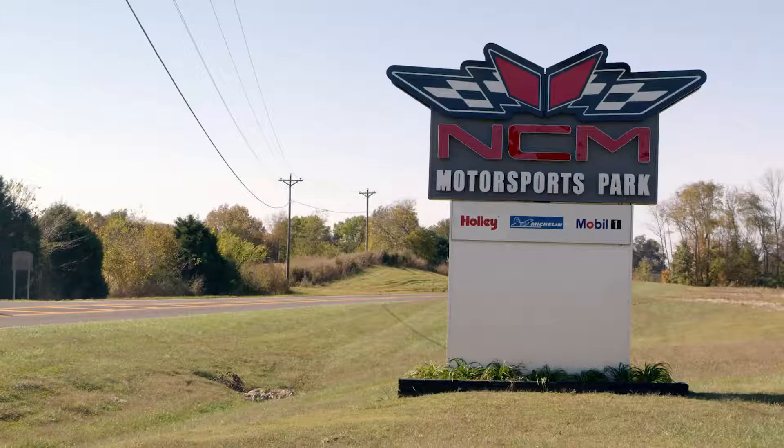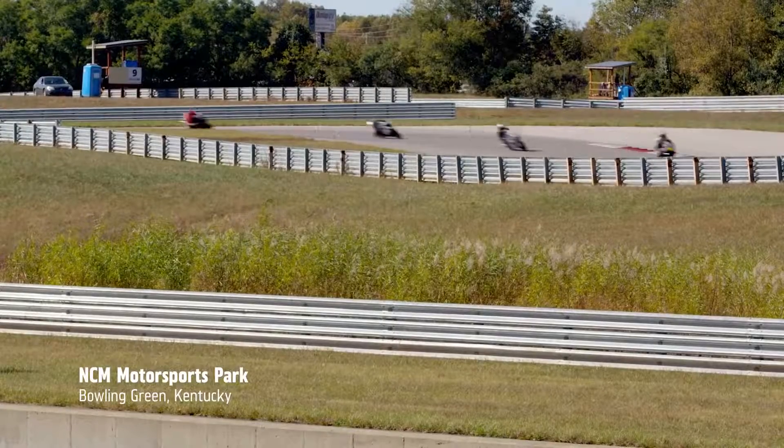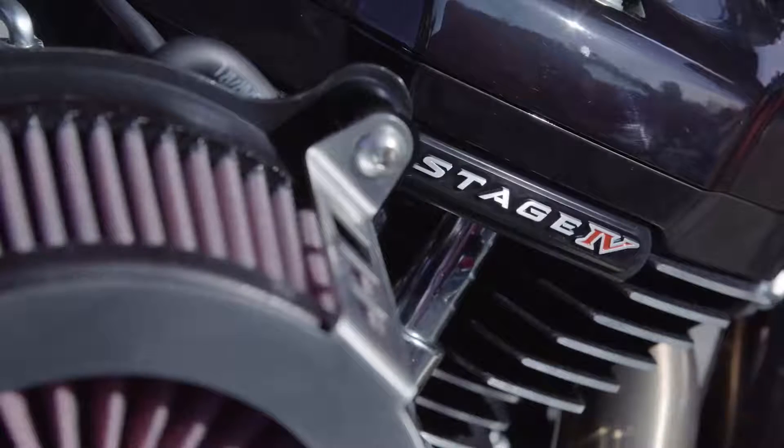Usually before the test even happens, we'll have kind of an outline of what we want to start with and look for. The first test is going to be a lot of the rider just getting used to what the bike is, because it's so different from what he's raced before.